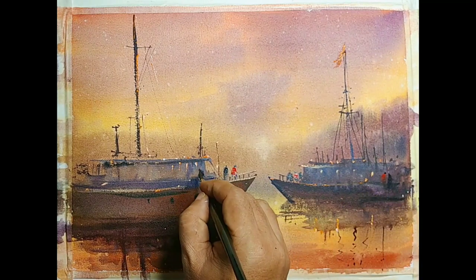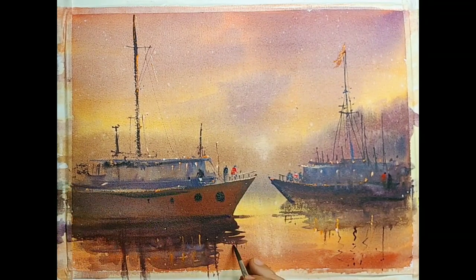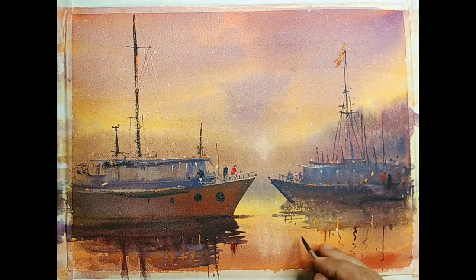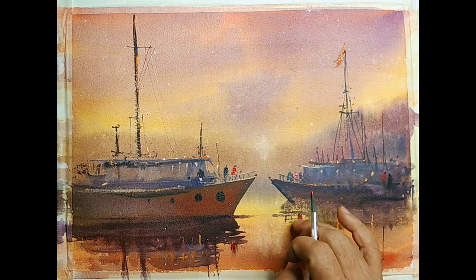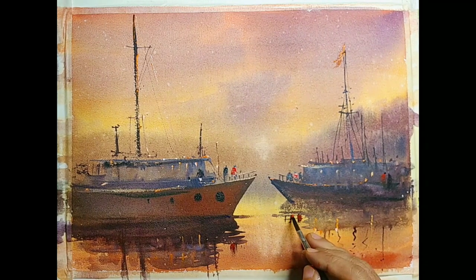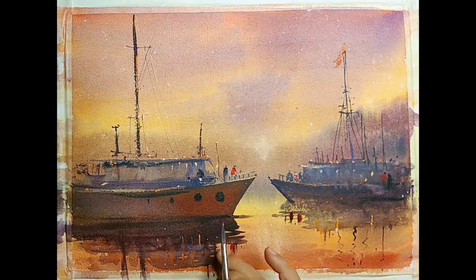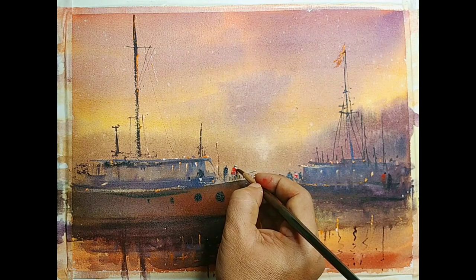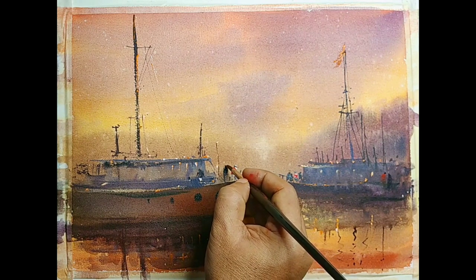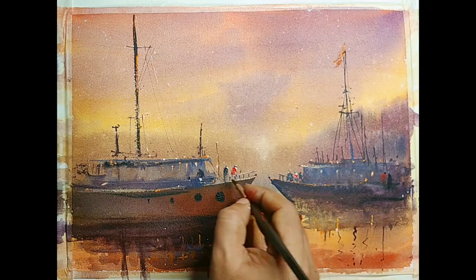I am adding some figures — again, very very suggestive. I think I would treat this as very close to done — I wouldn't do too much detail anymore and I will plan to sign it. Overdoing is something most of us do. Just a little bit of highlights and then I think we can treat it as done.